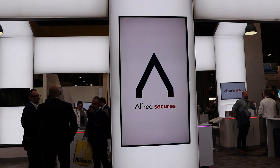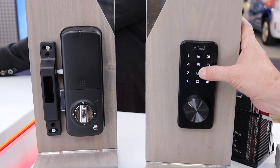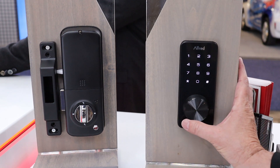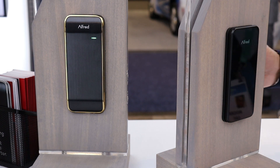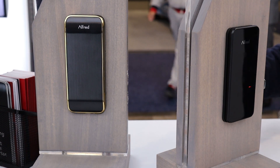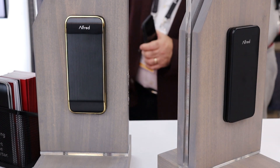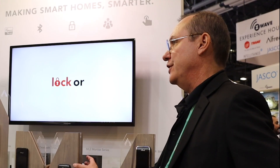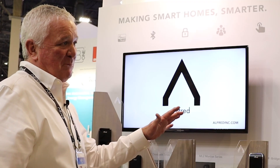One of my favorite locks at the show was the Alfred lock. They've only been in the smart lock business for a couple of years, but according to the Alfred team, they make the cylinders for most of your favorite lock brands. The Alfred locks look very sexy and are designed to take on a smartphone-esque appearance. They also offer a keypad and a keyless panel, and are built to Z-Wave Plus protocol.